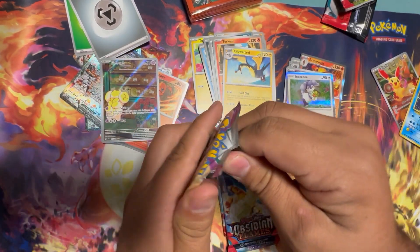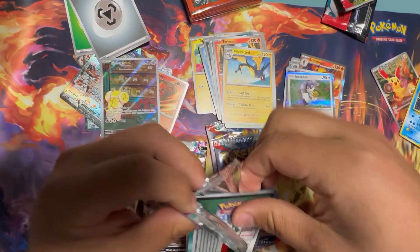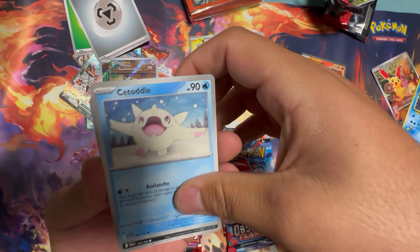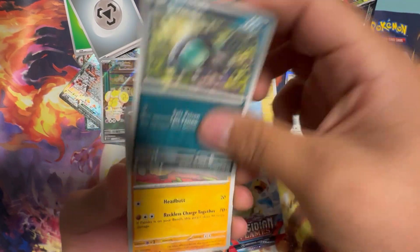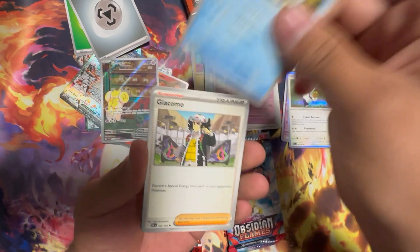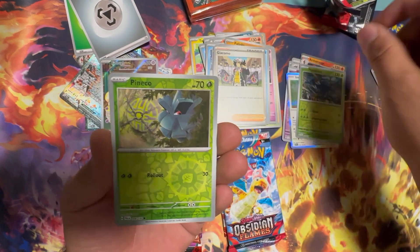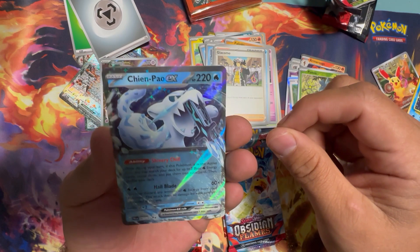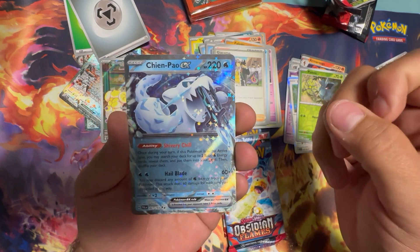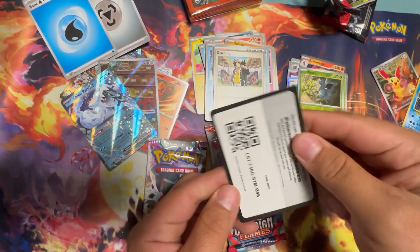Moving on to Paldea — I just finished my Paldea Master set. Some of the best Full Arts from Scarlet Violet. Cetoddle, Surtitchu, Falinks, Jigglypuff, Gothitelle, Arctibax, Giacomo, Heracross Reverse Holo, Pineco, Chien-Pao EX. This card is playable, so it holds its value pretty well — one of the few EXs that's over a dollar. Code card.